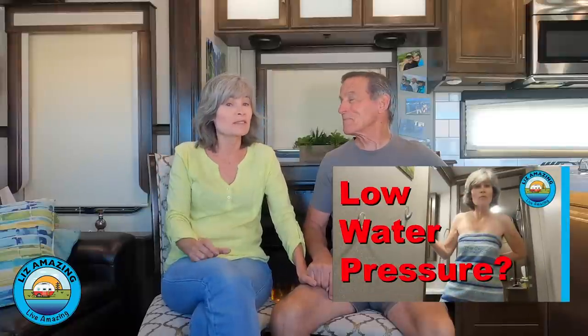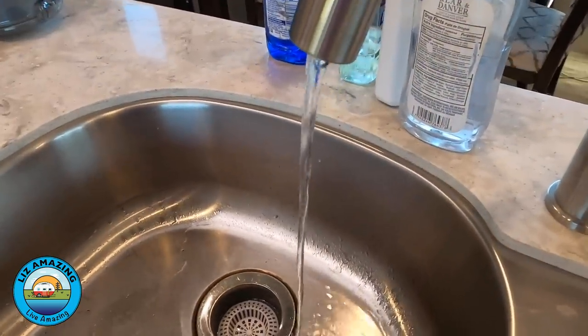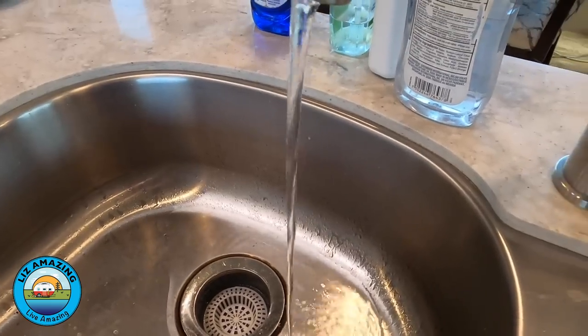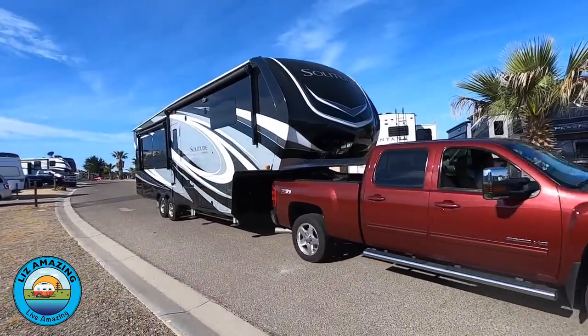If you're a long-time viewer, you probably remember we did a video where we didn't have hot water pressure. Today's problem is a little different and interesting because we have good pressure all throughout the house, in the shower and the bathroom, but not in the kitchen. The kitchen faucet is just dribbling out. We happen to have a Grand Design 310 GK fifth wheel, a 2020 model we've had for about seven months.